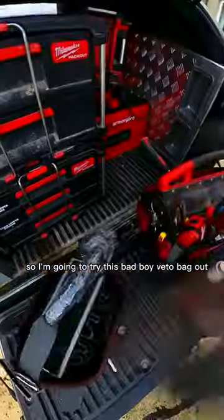Right, time to get rid of this Milwaukee bag. I've had enough of it — I just fill it up with crap. I need something that I can slot my tools into, so I'm gonna try this bad boy Vito bag out.